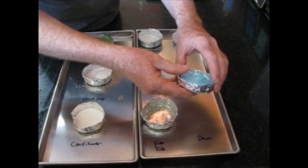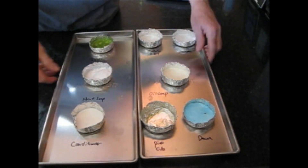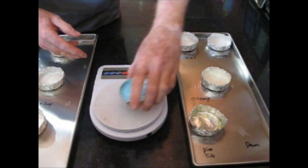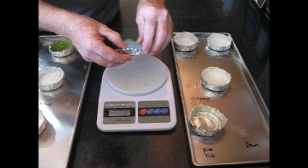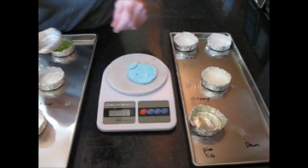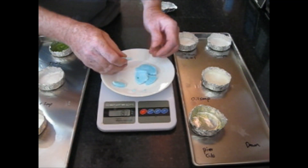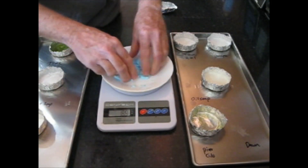This is the Dawn dish liquid. We're going to go ahead and weigh this. The Dawn dish liquid came out to be 7 grams, so 7 grams is all that's left. It kind of has the softness of a bar of soap. That's interesting — this is Dawn dish liquid that we use every day.